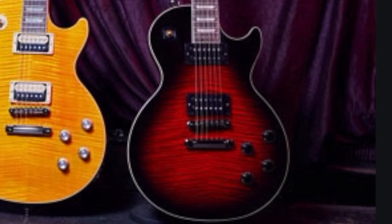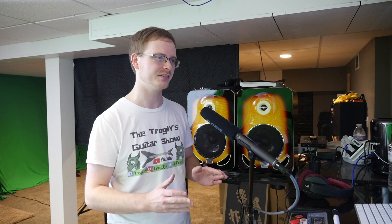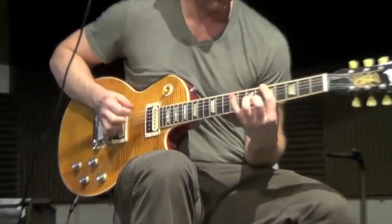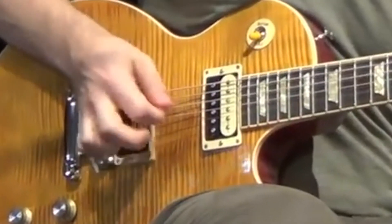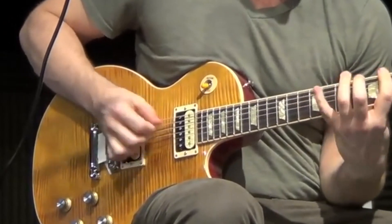Two of these finishes have been done before as Slash signature guitars, and I view these as ripoffs and an insult to collectors who bought the limited edition runs. One is kind of a half-reissue, and one I'm super excited for. Starting with Appetite Burst — when I think about Slash, this is one of the first guitars that comes to mind.